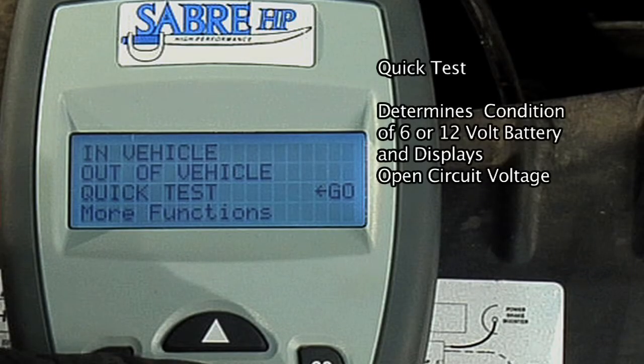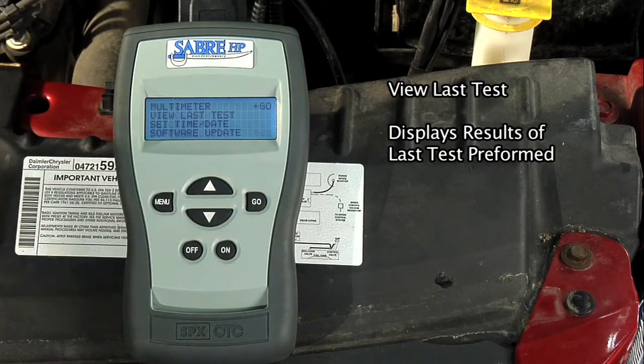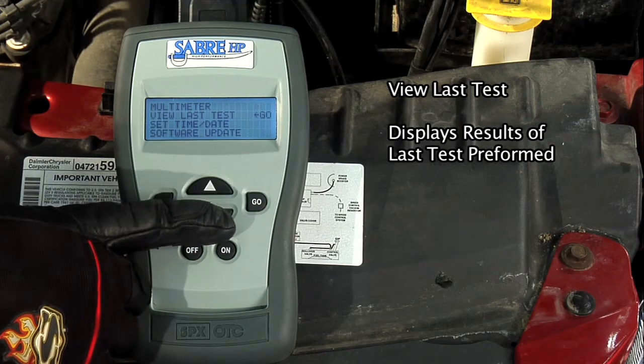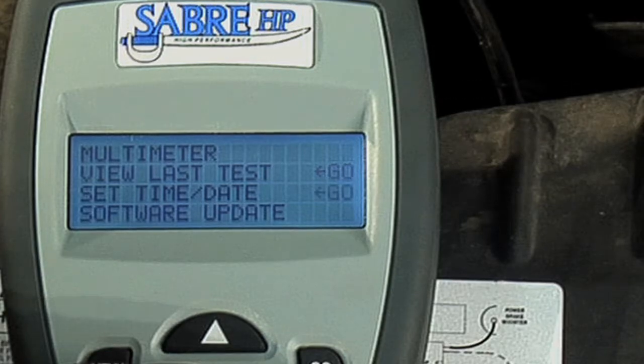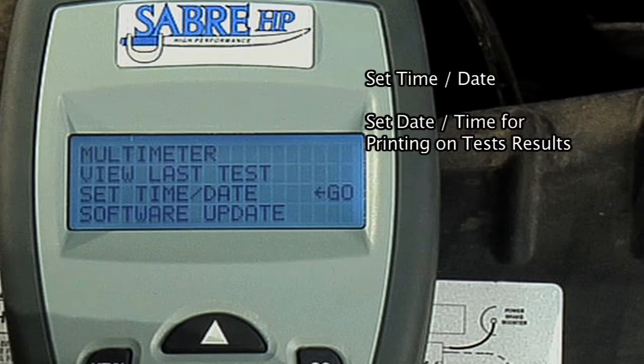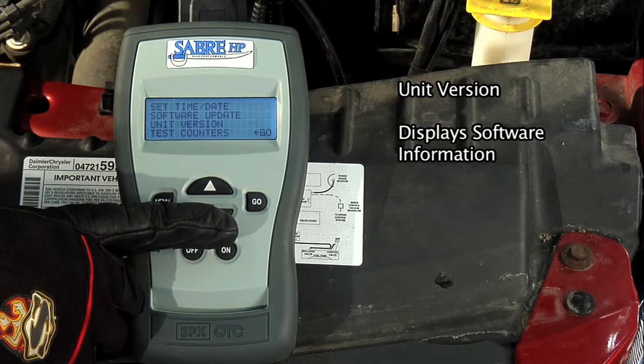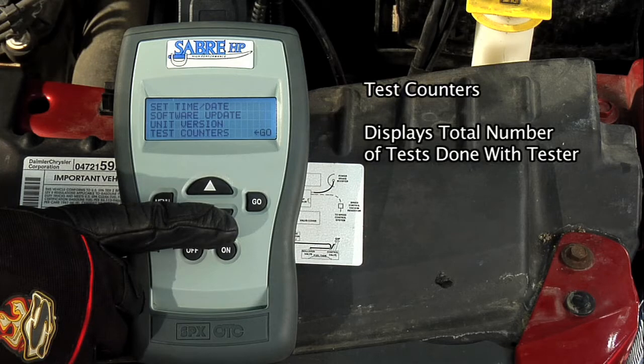Quick test determines the condition of a 6 or 12 volt battery and displays the open circuit voltage. View last test displays the results of the last test performed. Utilities has the following options: Set time and date lets you set a date and time for printing on test results. Unit version displays information about the software, such as name, version number, etc. Test counters displays the number of tests done with the tester and lets you reset these counters to zero.